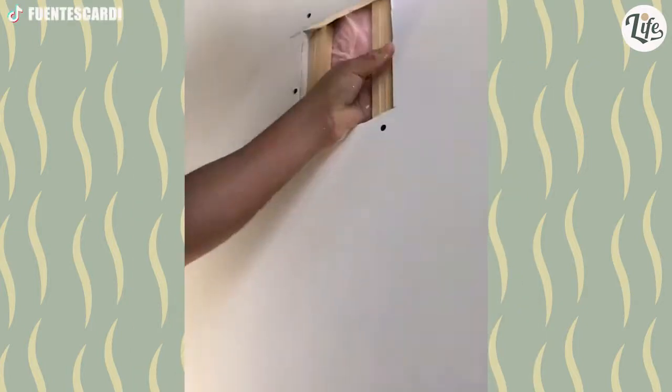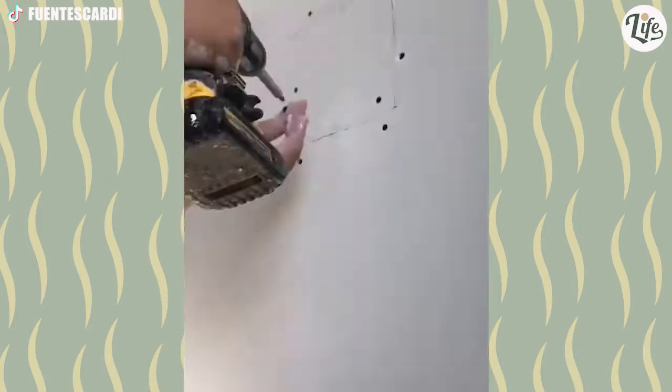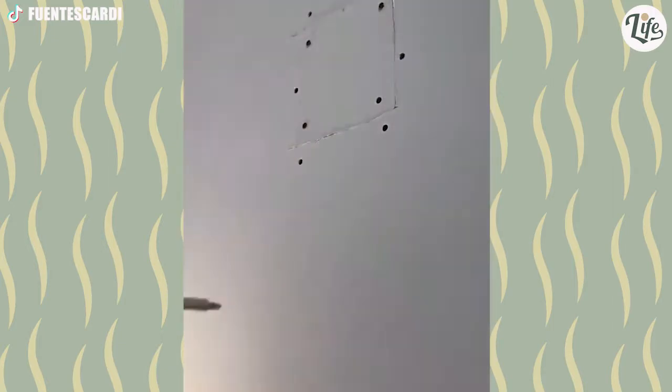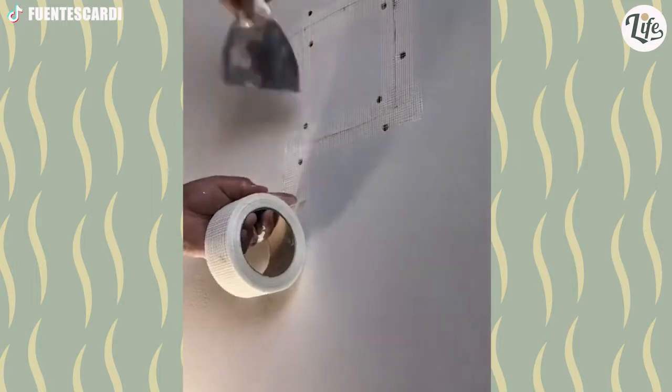Live long enough and at some point in your life, you will punch a hole in the drywall. No worries though — call this guy and he'll fix it like brand new. Watching this makes me want to cut a hole in the wall just so I can fix it like he did.